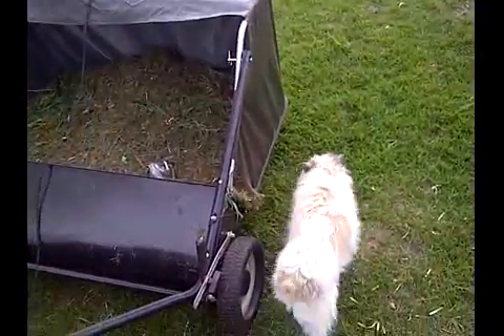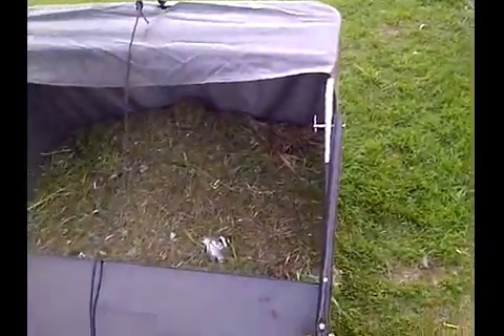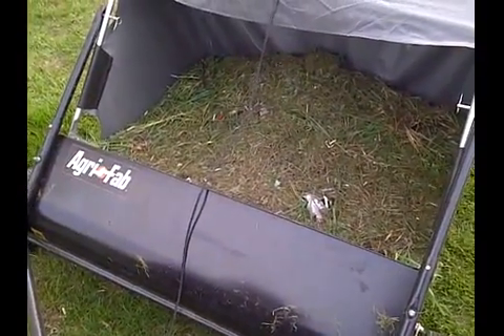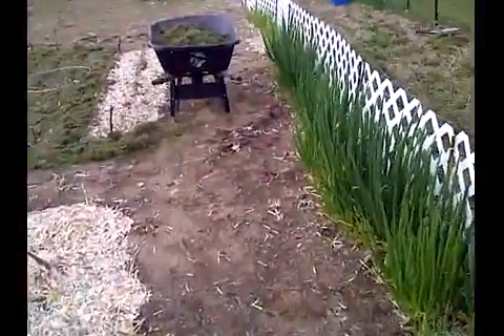Hey everyone, I just wanted to do a quick video on the benefits of grass clippings. We have an acre of property and this year we invested in a lawn sweeper. That is only part of the yard, and that wheelbarrow was heaping full.